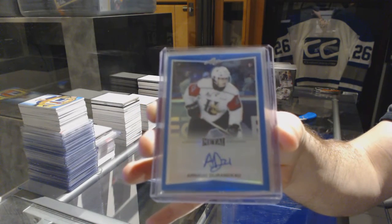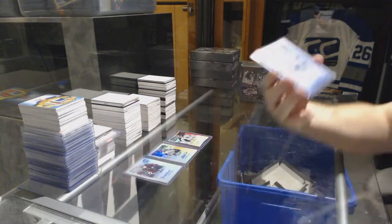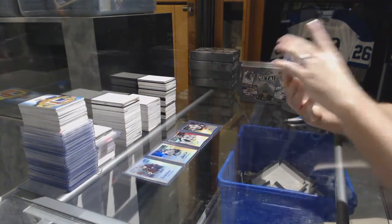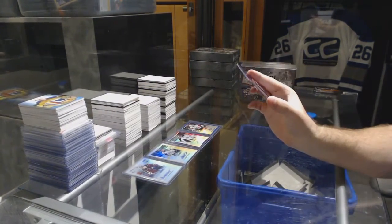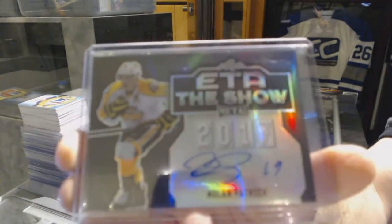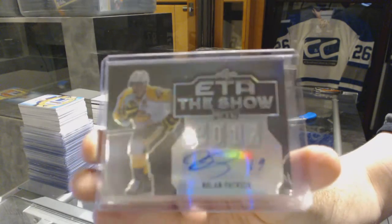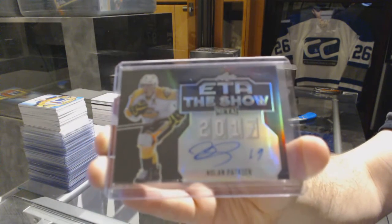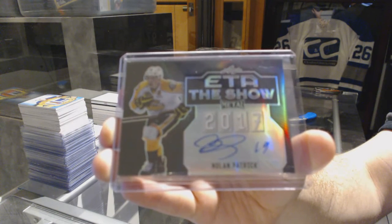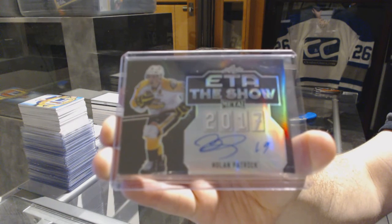An autograph number 225 of Arnaud Durandu. Normally the best card is the last card in the pocket, and we have an autograph — Eta the Show — number 225, Nolan Patrick.